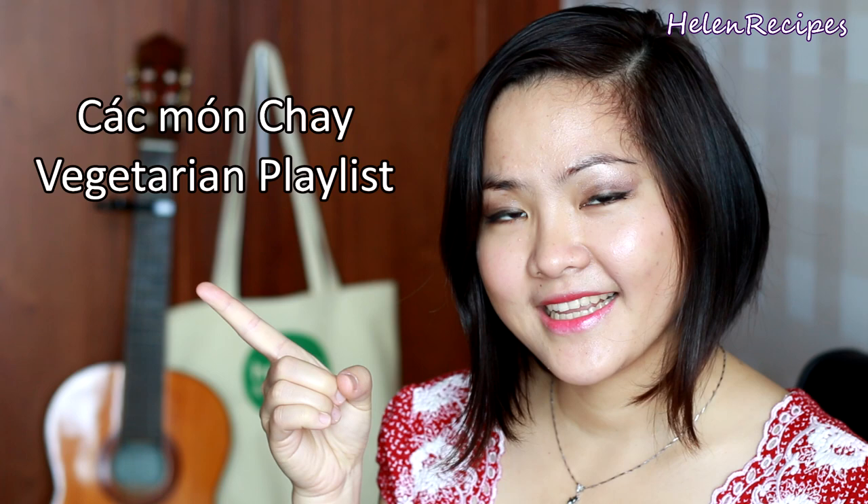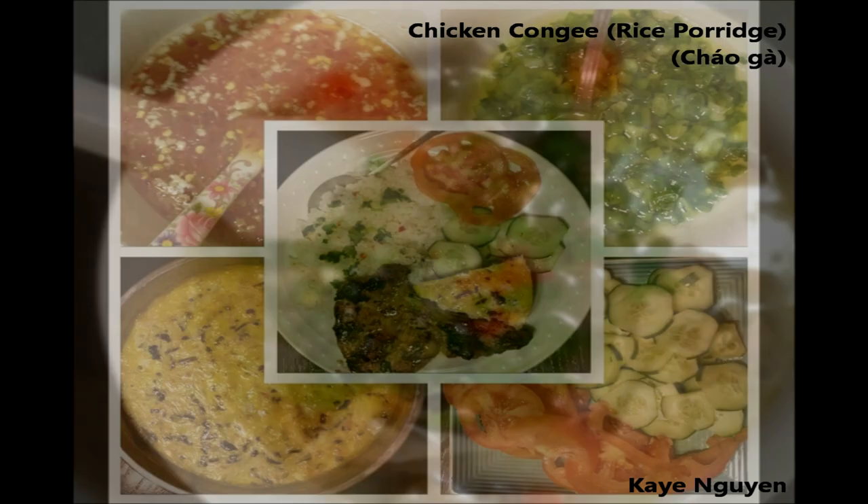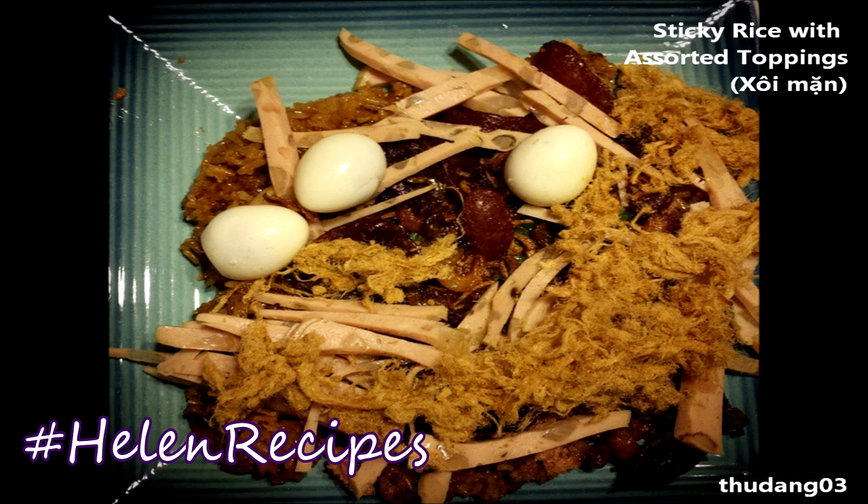Oh my! If you like this video, don't forget to click like and subscribe to my channel for more delicious Vietnamese dishes. If you're interested in more vegetarian dishes, you can click here for a whole playlist of all the vegan dishes that I've made. If you decide to give this recipe a try, please share a photo of your food on Instagram, Facebook, or Google Plus with hashtag HelenRecipes. I would love to see your dishes and share them in my next videos, just like these excellent dishes I've received recently. Thank you for watching. Bye bye!